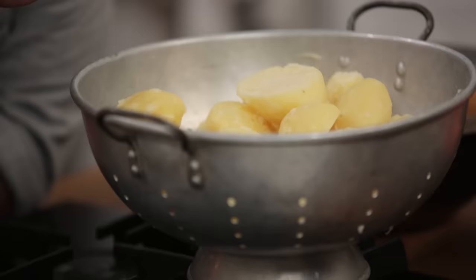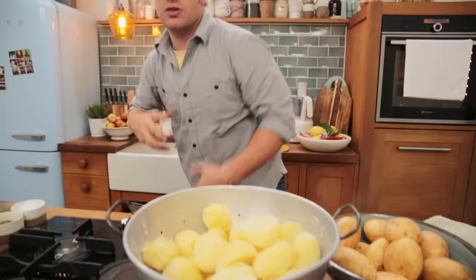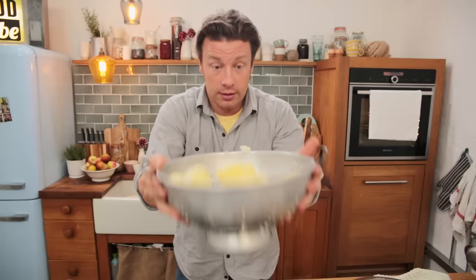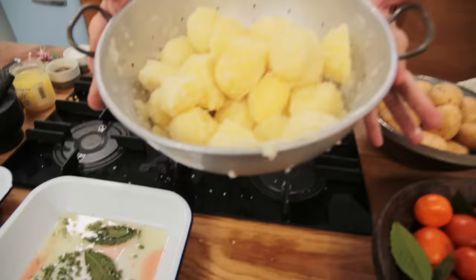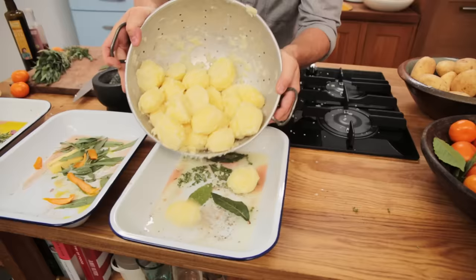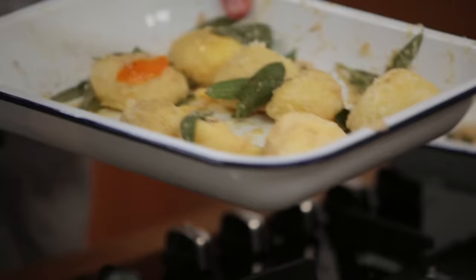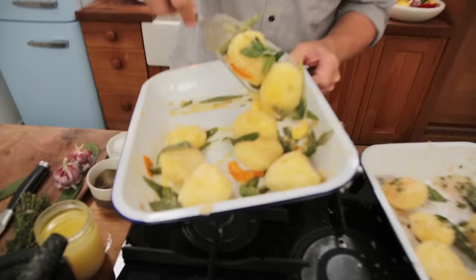Now back over here. While these little bad boys are steaming hot, we need to chuff them up — scratching and scraping the edge. Chuffing! I've made it up, okay. Look what I'm doing — woohoo! You see how I've beaten that up? So that's good. We're going to go in while they're hot and just mix up all of these.